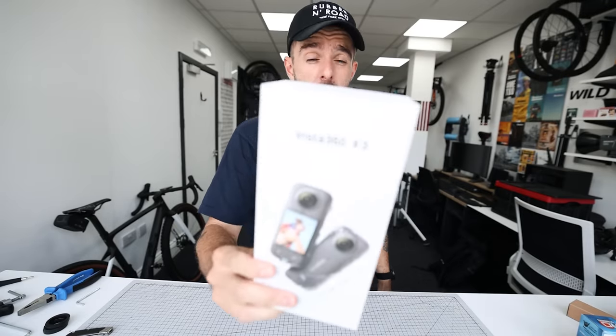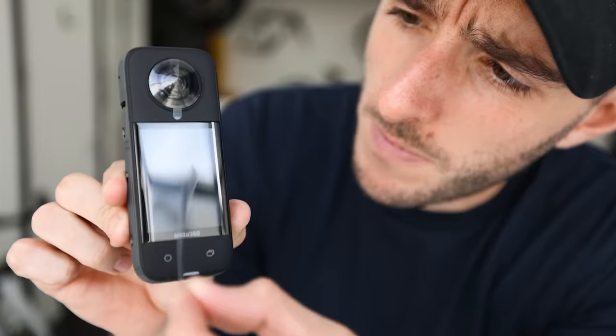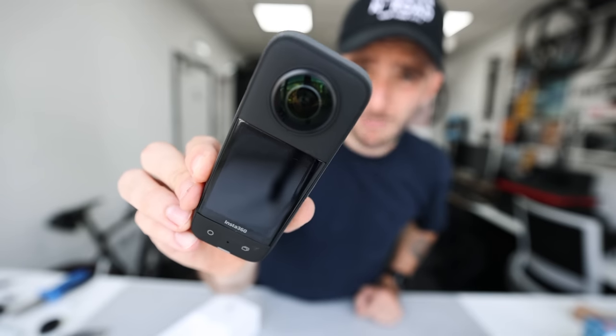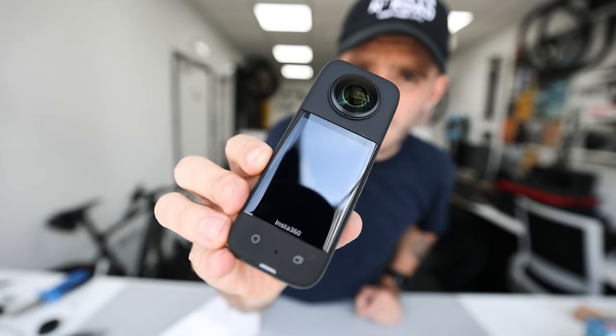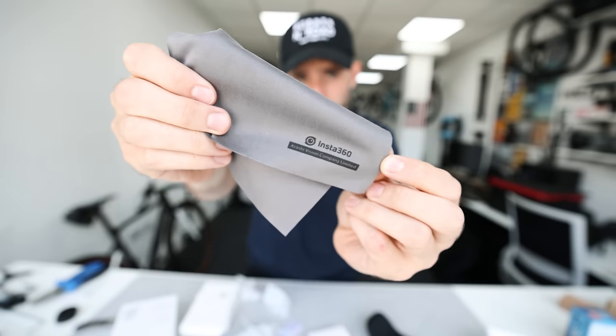The Insta360 X3 is here — the successor to the One X2. Let's unbox this. In the box you have the device, which is a 360 action camera, and the screen is absolutely massive. Also included: a USB cable, a little pouch, instructions, and a cleaning cloth that says Insta360 on it.